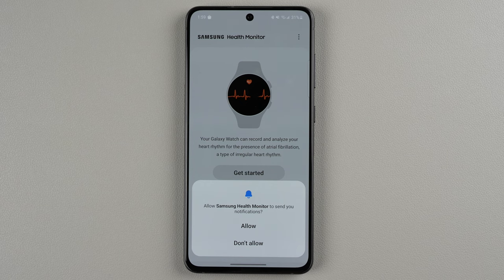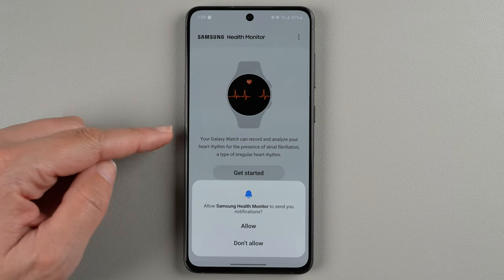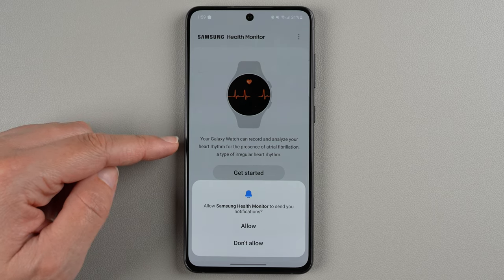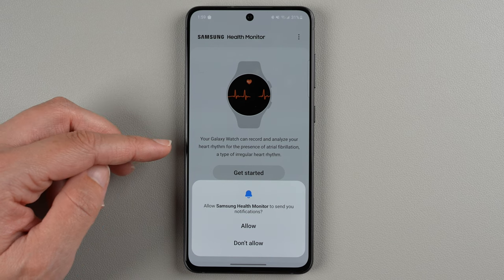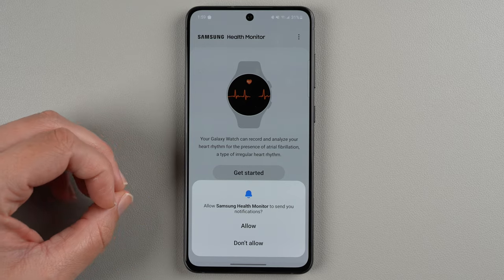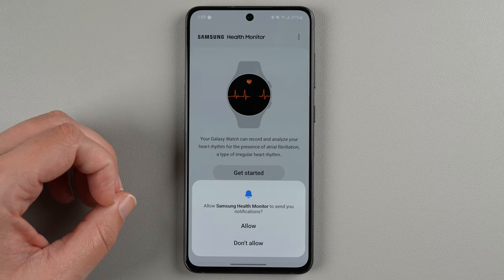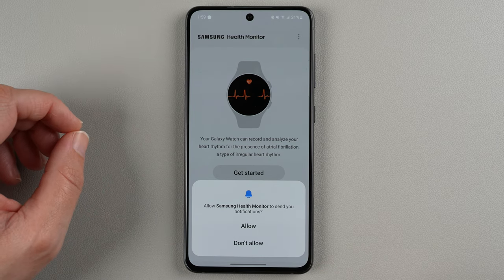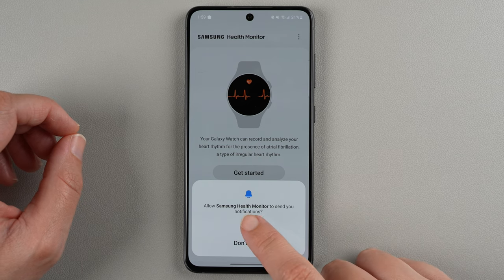Now it says allow Samsung Health Monitor to send you notifications. As you can see in the background, it says your Galaxy Watch can record and analyze your heart rhythm for the presence of atrial fibrillation or AFib, which is a type of irregular heart rhythm. This is basically allowing them to give you these irregular heart notifications. If you don't have any interest in that you can tap don't allow, but if you are interested, you'll want to tap allow.